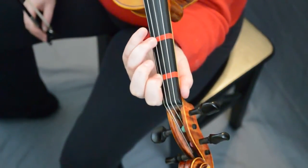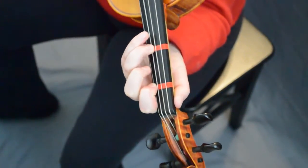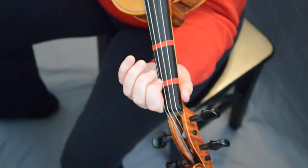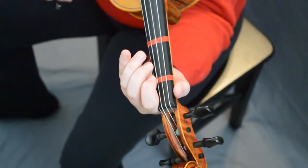Now we're at the B part, we're gonna go one, three, three. Ready, go. We're gonna slur E one together, then we're gonna go two, one, E three. Ready, go.